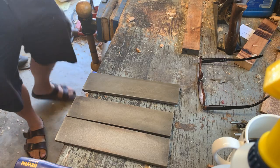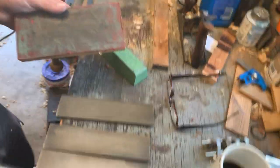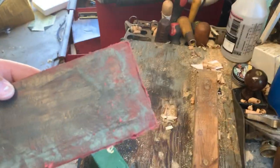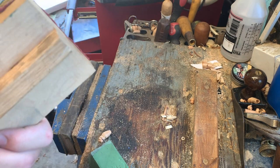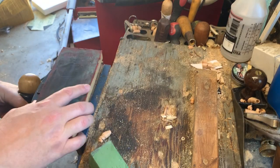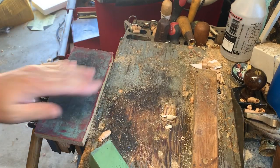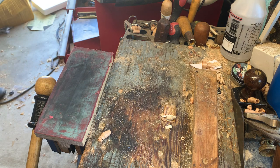Here's my strop. I want to move the camera so you can see what I'm doing. This is just a piece of maple with a piece of oak glued to it and a piece of leather glued to that — it's actually from an old leather jacket. Put that in the vise.